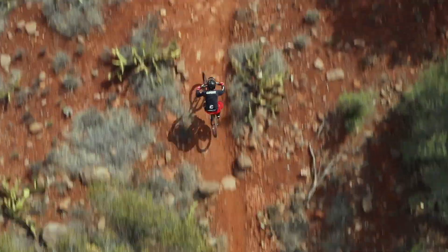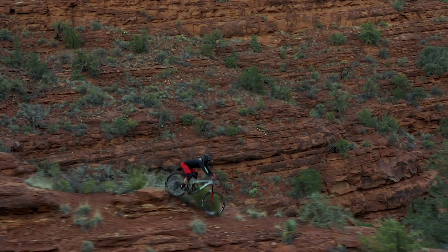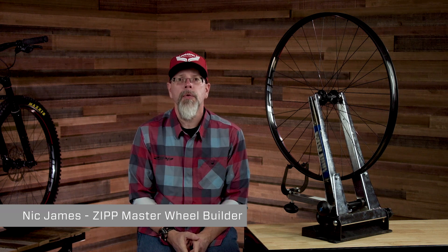Zipp's 3.0 Moto wheels are available as complete wheelsets, but you can also purchase rims only and build them with your choice of hubs. I'm Nick James, Master Wheel Builder at Zipp, and this video is going to walk you through some of the distinctive steps of building these rims. Please note, this is not a step-by-step video, but rather a guide for an experienced builder to understand the nuances of constructing your own set of 3.0 Moto wheels.